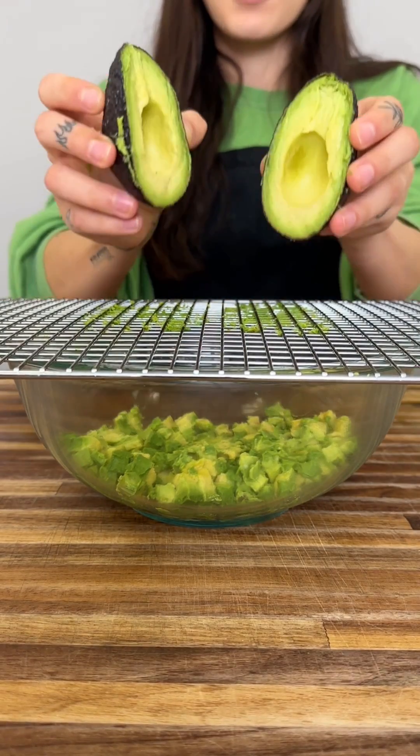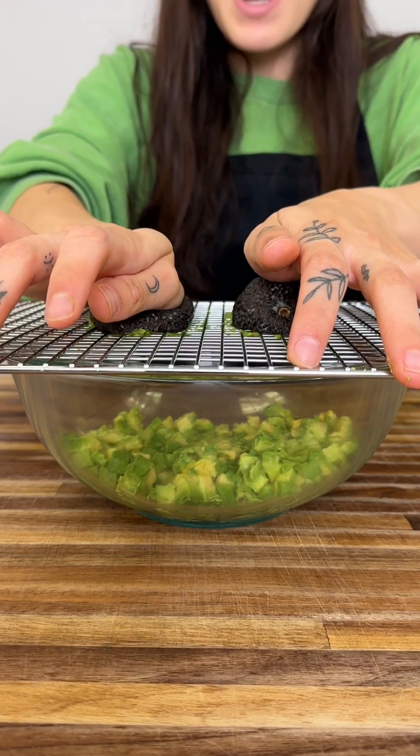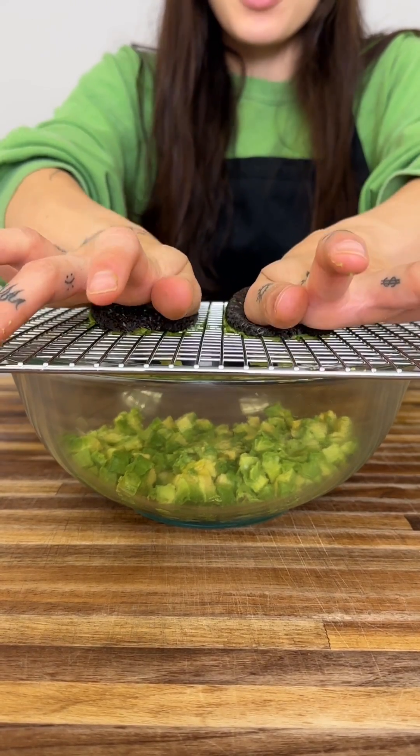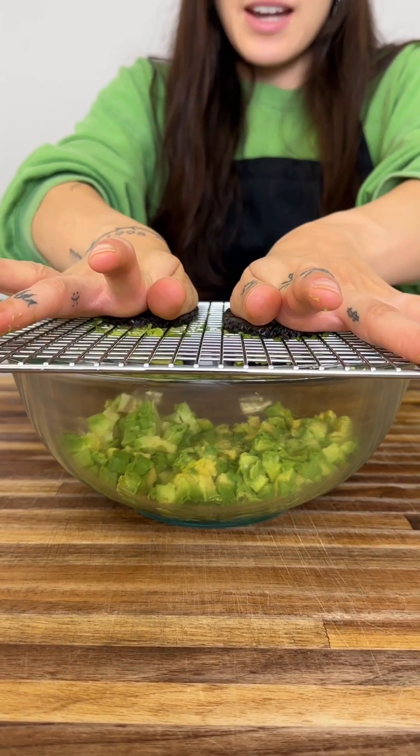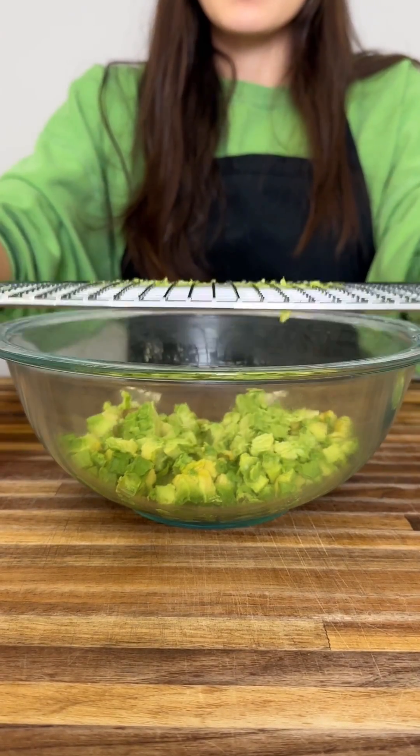It's time to make our guac. We're going to get our avocado halves, and we're going to do this life hack. Get a wire rack, press down on both your halves just like this, and move backwards. As you can see, the avocado comes out so much easier.